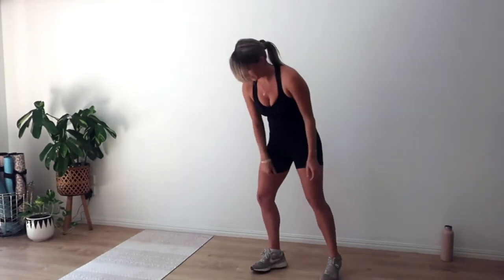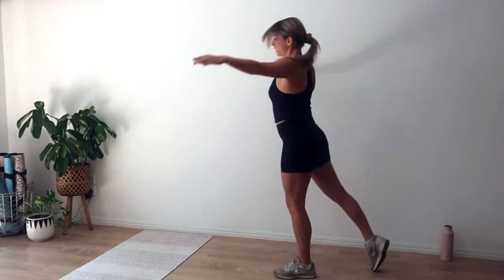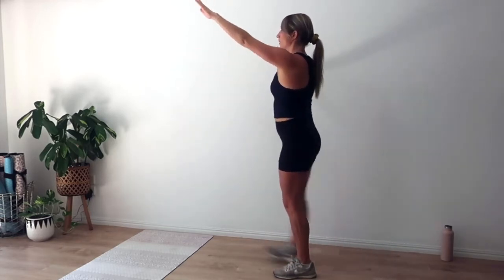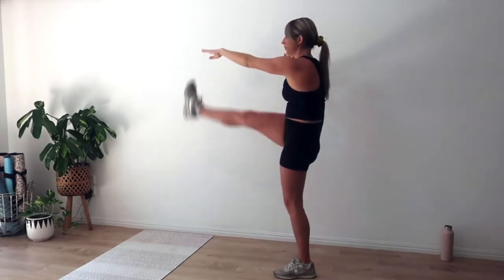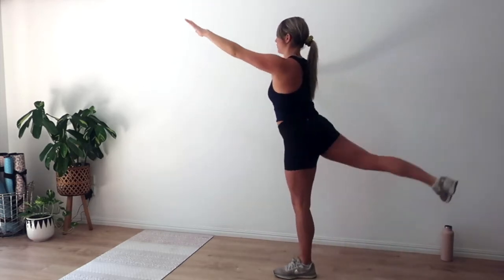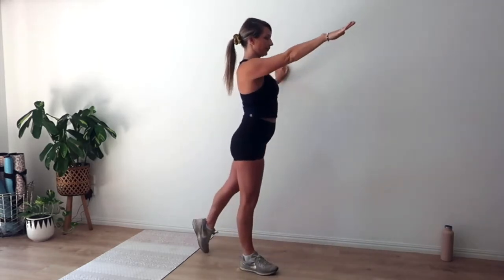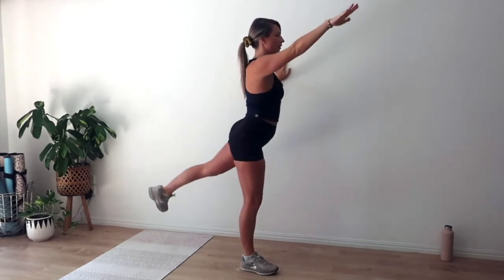We're coming into hamstring kicks to finish our warm-up. I'm going to turn and face the wall — taking one hand and reaching the opposite leg forward and tapping the toes, for eight, seven. If you don't have a wall, you can reach your opposite arm out to the side — four, lengthening through that hamstring — three, two, one. Changing sides: reaching arm forward, leg back. Exhale we lift — toes to opposite hand. See if you can tap the ankle or the toes.